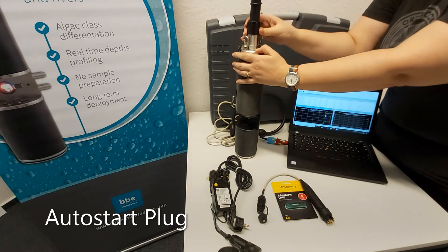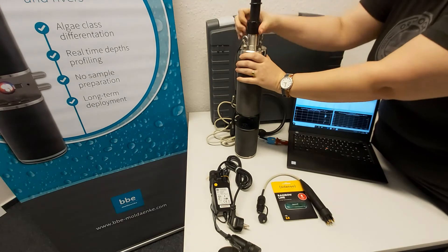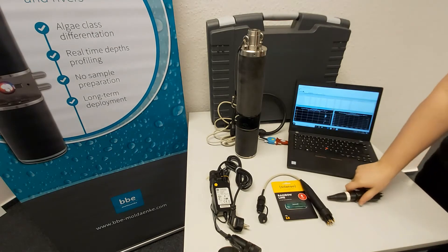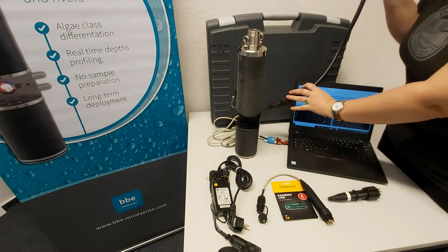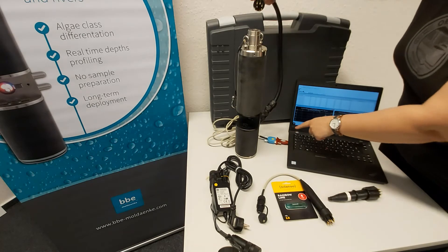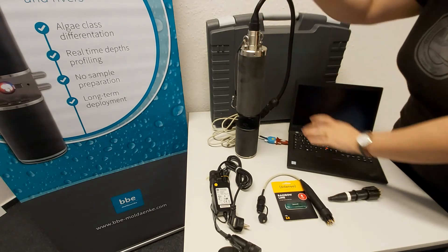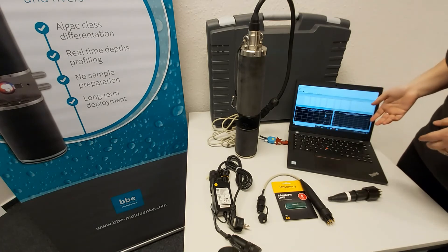In order to set the measurement settings using the auto-start plug, you have to first, before you go into the field, set the parameters in the BBE++ software, which you can see here on this computer. In order to connect the FluoroProbe to the computer, we have a short data cable here, which is connected to a USB converter that can be plugged into any USB port on your computer. We would simply plug this in here on top, and then we can set any measurement parameters we want on the computer.